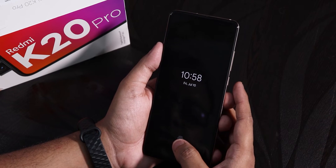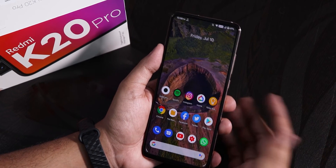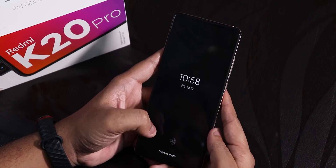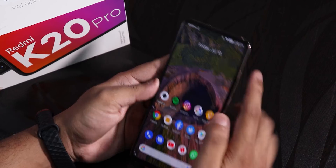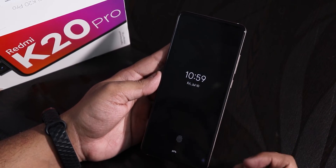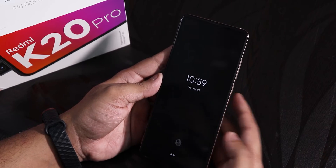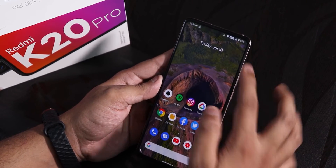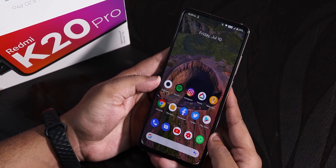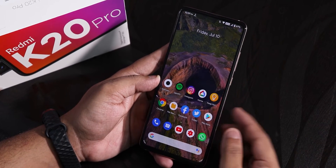Let me show you the fingerprint scanner speed from the always-on display. It unlocked. Trying with the left thumb from the always-on display — unlocked. Sometimes the always-on display does not appear and you have to double tap. From the lock screen — unlocked. The fingerprint scanner speed is pretty fast, no issues there.